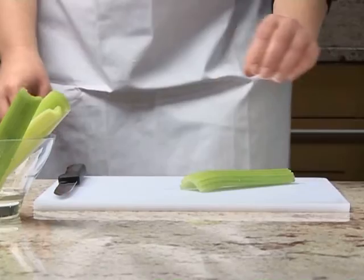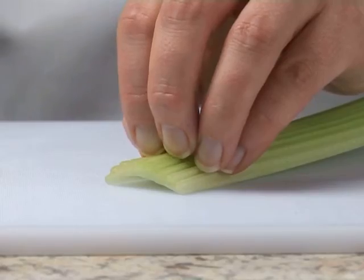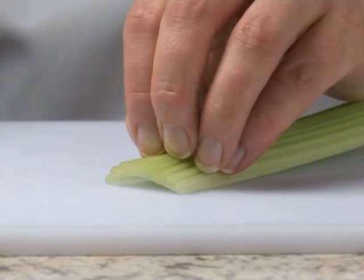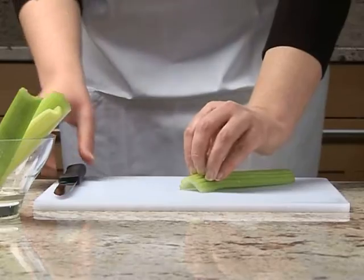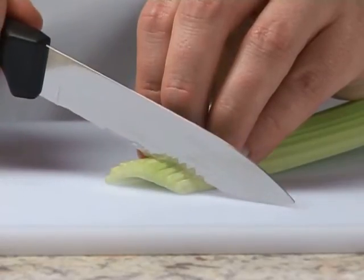Place the celery onto the chopping board. Make a claw with your hand by partly curling your fingers together. Decide how thick you want the slices before you begin, then pick up the knife with your other hand and check that the blade is facing downwards.